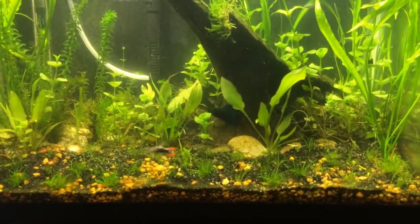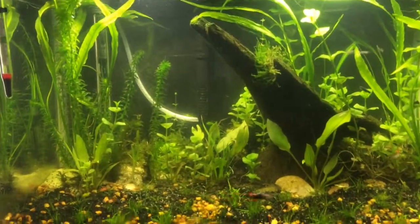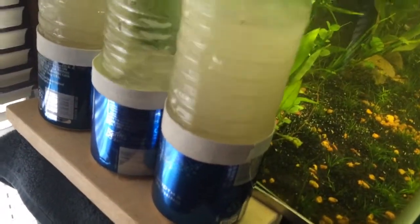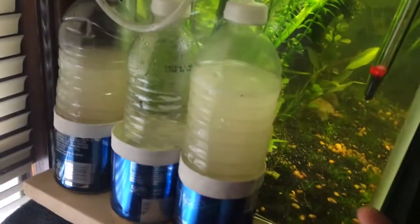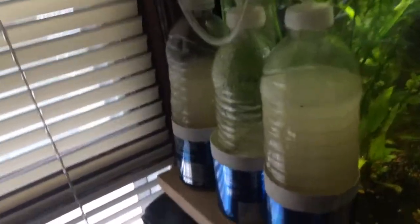What I have right here is a 10-gallon tank. I got a DIY CO2 setup, I made a stand for it so it doesn't flop around. I connected it to a smaller filter because I find it works better — it doesn't take as much air pressure to push through the hole and into the tank.